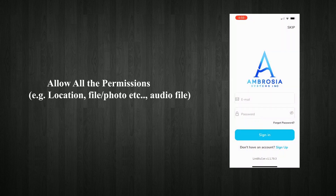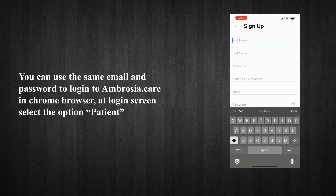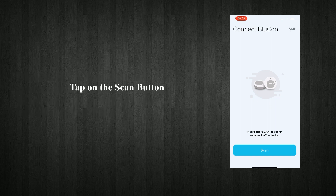Allow all the permissions: location, file or photo, etc. Open the LinkBlucon application and log in. Open the LinkBlucon app menu and scroll down. Tap on the scan button.